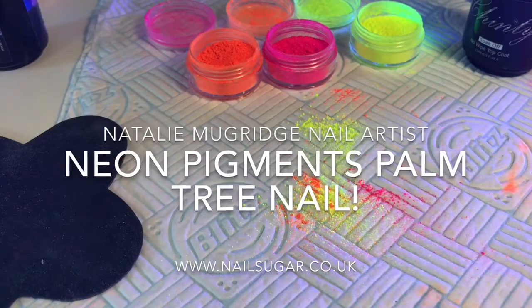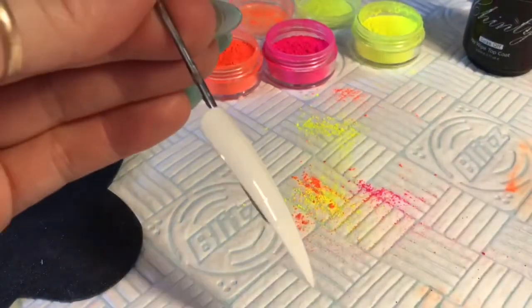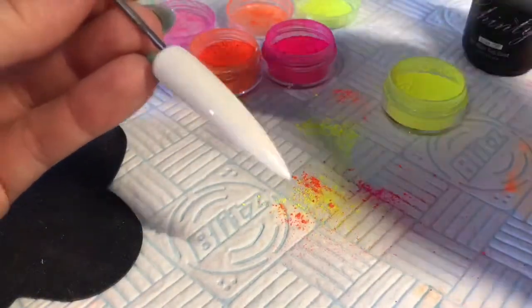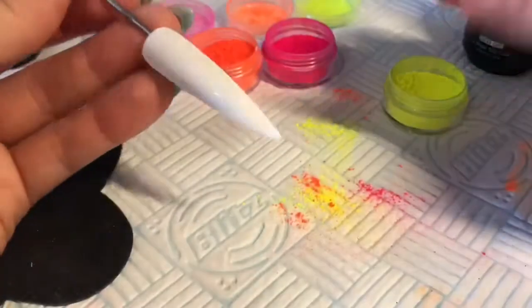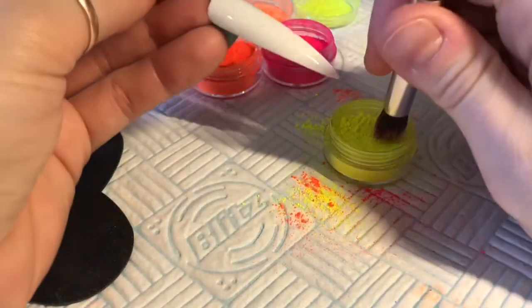Hello everyone, welcome back to a new video. In this video I'm going to be creating a palm tree nail using neon pigments. I've put a layer of white gel polish onto a white tip and cured it in the lamp, so we're now left with the white gel polish with the tacky layer. I've got my fluffy glittery brush.